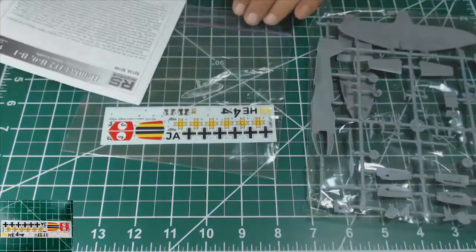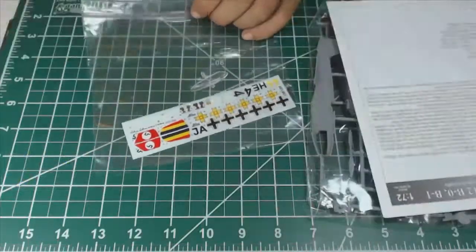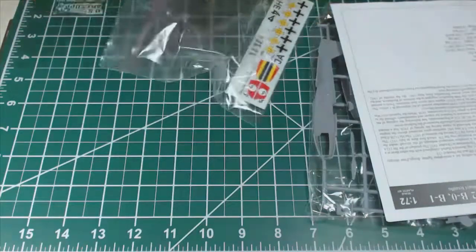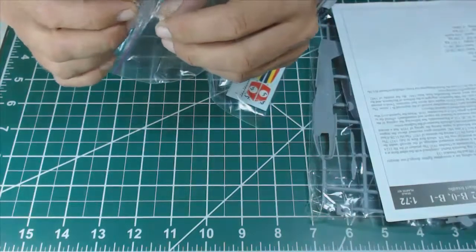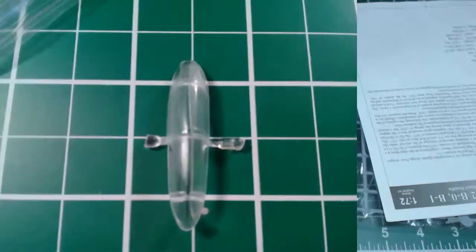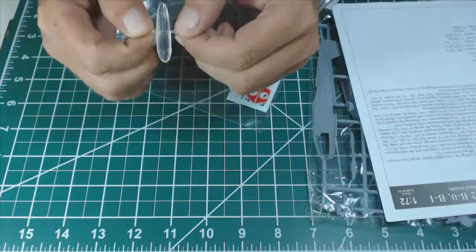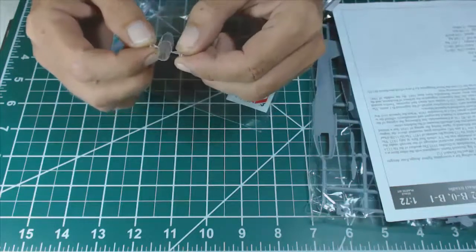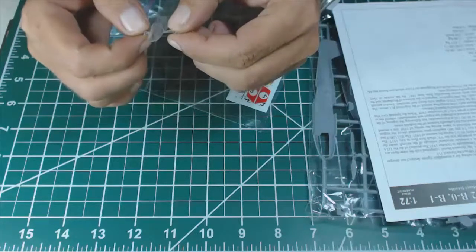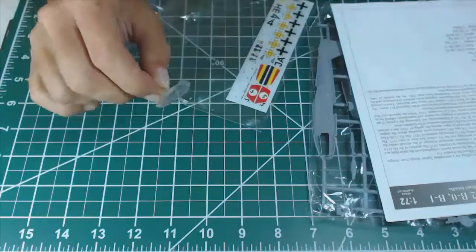The decals are looking nice with good colors and printed in register. Together with the decals is the canopy, which looks a little bit foggy. As you can see it is very well molded and the thickness seems to be okay, but it is not crystal clear. This is going to be perhaps one of the main problems in this kit. I will try to polish it to see if I can get a better transparency.